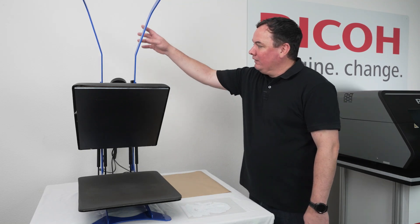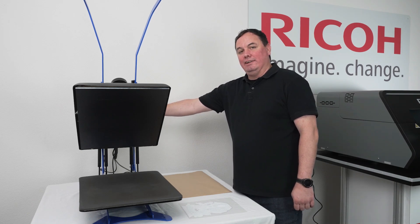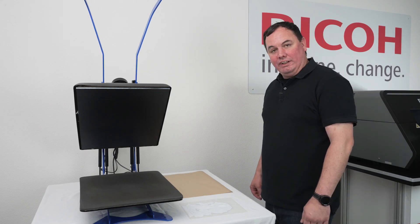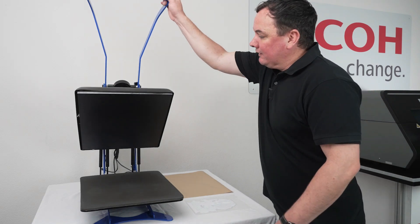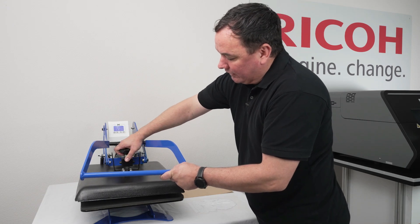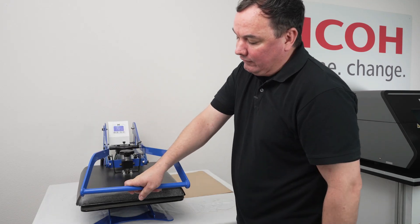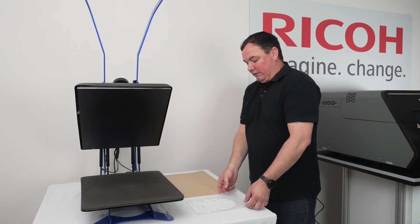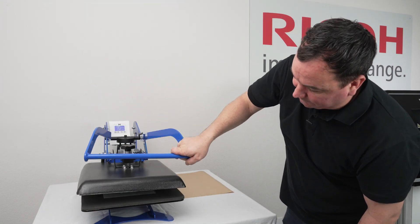Before we cure the film, you want to adjust your temperature to 260 degrees and set it for 120 seconds. Depending on the materials you're using, that might vary — look at the instructions provided for guidance on temperature and time. Next, adjust your press to where it will hover. We don't want it to touch the film. This dial here allows you to adjust that. If you don't have that ability, you'll have to hold it for the duration. Place your film onto the platen and hover — do not press it completely down.